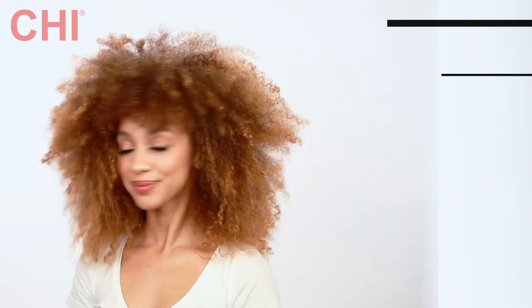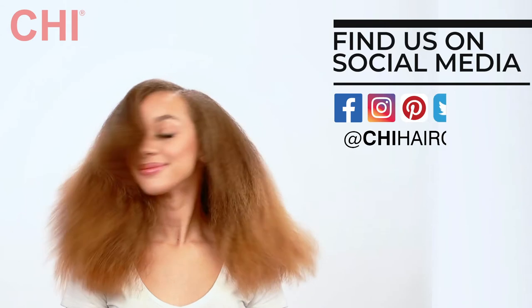And that's it, guys. It was so easy to use her natural texture, not remove the texture, but just change it a little bit to create these beautiful waves using our Chi Lava Curl Shot. I'm Joelle Williams. We'll see you next time. Turn down the heat and turn up the style with Chi Lava Technology.